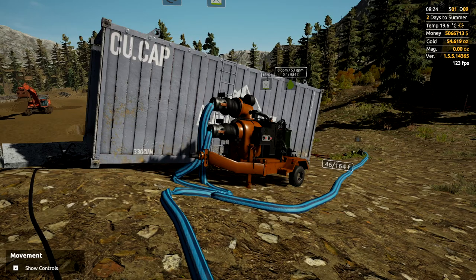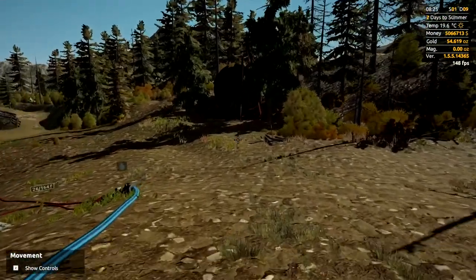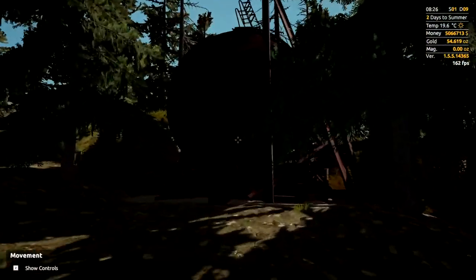And then when winter comes, if you want to mine through winter, the water will freeze up. So the best thing to do — and the first thing you need to do — is get a water tank.